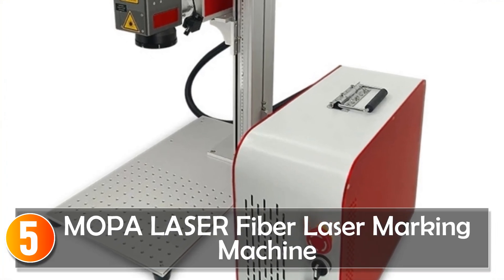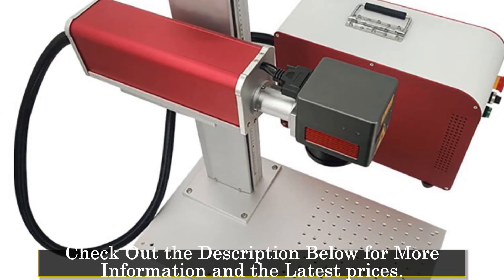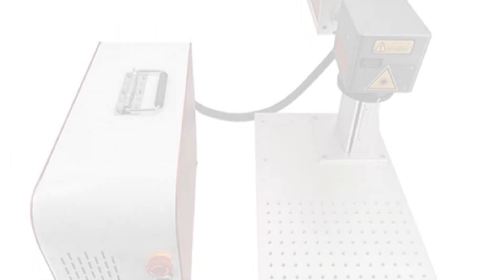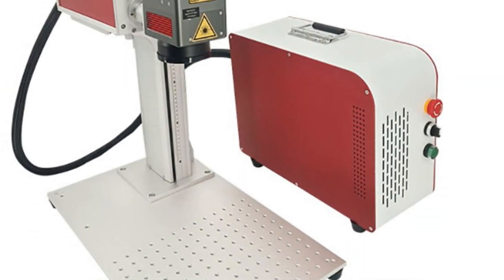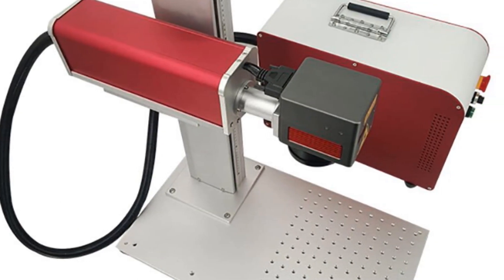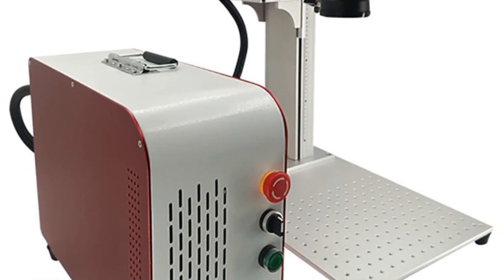Starting at number 5, the Mopa Laser Fiber Laser Marking Machine. This is a multifunctional device catering to various engraving and marking requirements. With power options ranging from 20W to 100W, it ensures versatility for different applications. The machine supports engraving on plastics and metal cards, making it useful for both artistic creations and industrial marking — suitable for businesses and hobbyists alike seeking a reliable engraving solution.